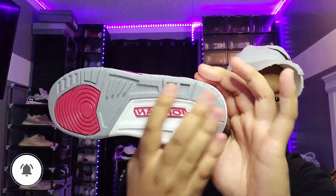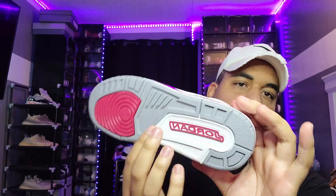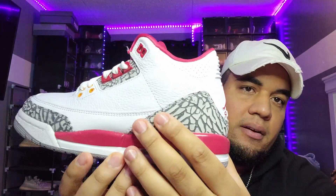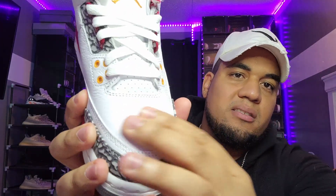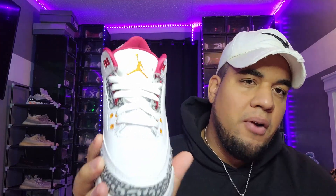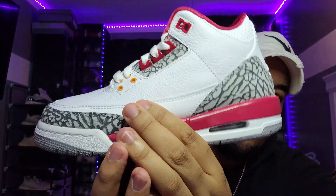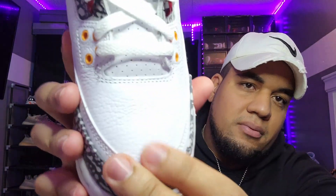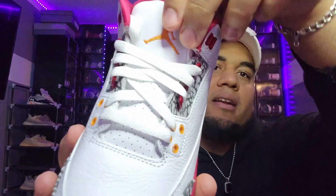Okay guys, let's start with the shoe. You got this gray sole on the bottom, Carolina red regular Jumpman on the midsole. You got this Carolina red and elephant print on the back of the shoe. The front cannot go wrong — perfect cut. This tumble leather reminds me of the OGs. We also got this smooth leather at the midsole.